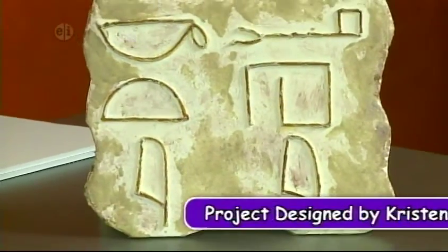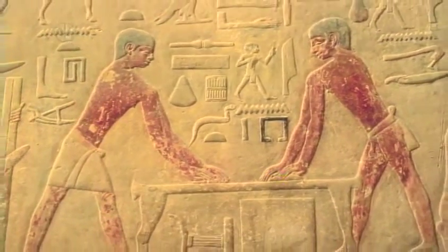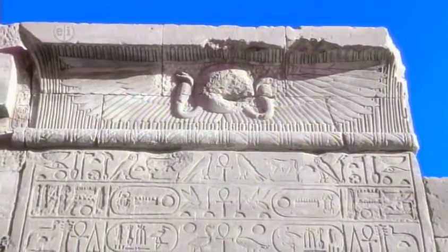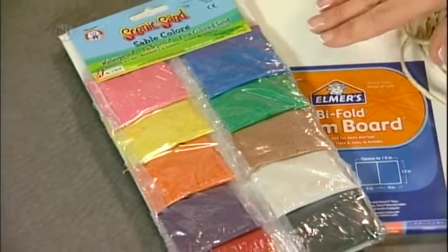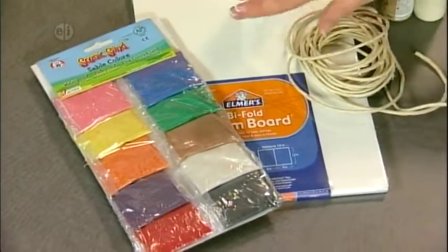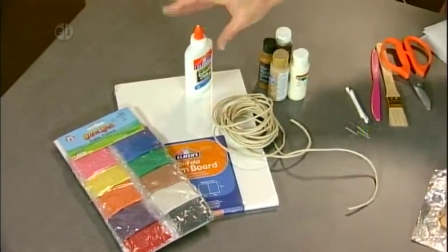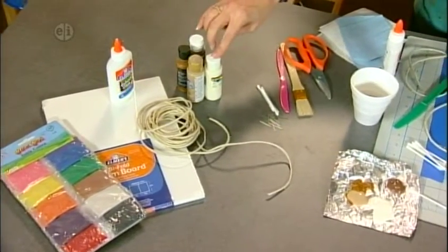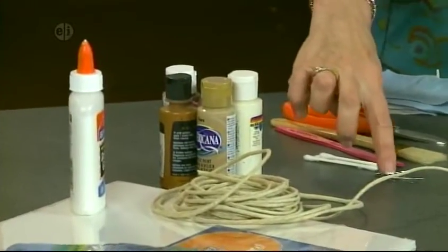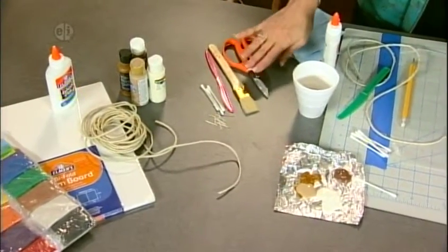Our final project is a board written in hieroglyphics. Hieroglyphics refers to the characters made by drawing figures. The word means sacred carving and was a formal writing system used by the ancient Egyptians. To make our board, here's what you'll need: sand in a neutral color, a bi-fold foam board, washable glue, thick twine, various colors of brown paint and some ivory paint. Then basic things: pins, some Q-tips, a plastic knife, a one-inch brush, and some craft snips.